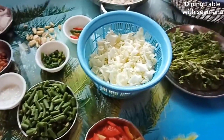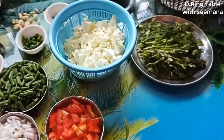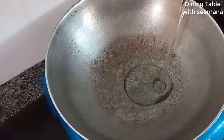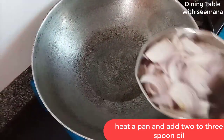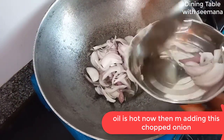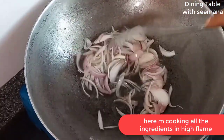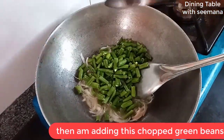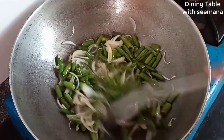I will make all these recipes: Chinese Haka noodles and Poha. I have already uploaded these recipes before. Let's start — I will make Haka noodles, adding 2-3 tablespoons of oil. I will cook it for about 8 minutes. Now I'll make green beans and stir-fry them for a few seconds.